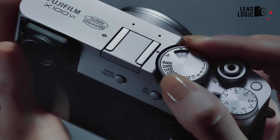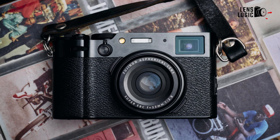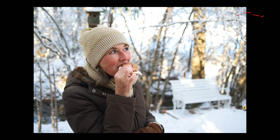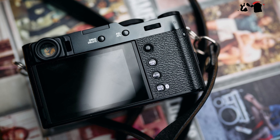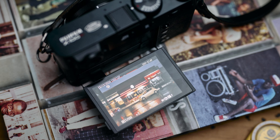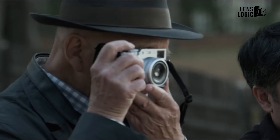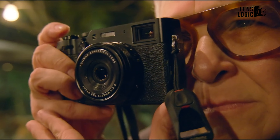While the design might not scream revolution, the new sensor has generated significant buzz. Photographers are eager to explore the potential of this 40MP powerhouse, particularly its ability to capture intricate details and produce vibrant colors. The most noticeable difference lies in the rear LCD, which now boasts a sleek, flush design. Despite the minimal design changes, the X106 packs a hidden gem — a brand-new 40MP APS-C sensor.